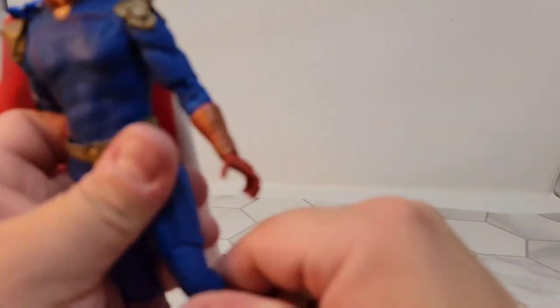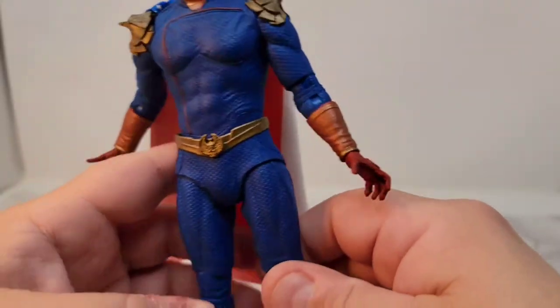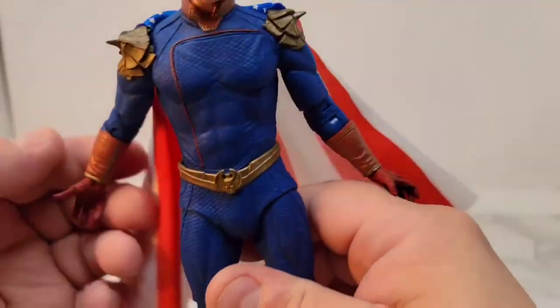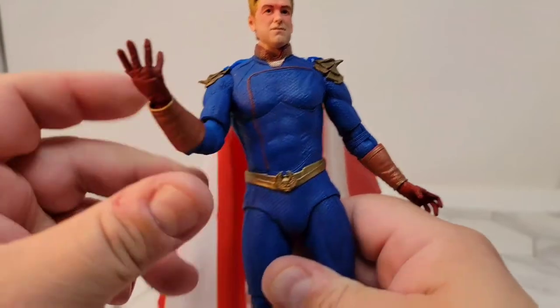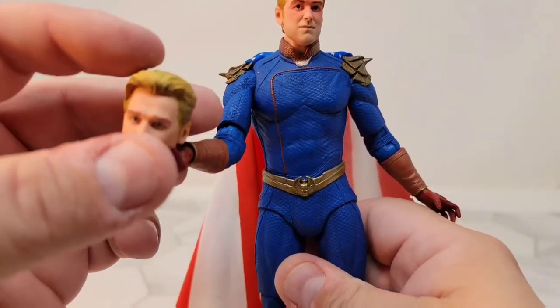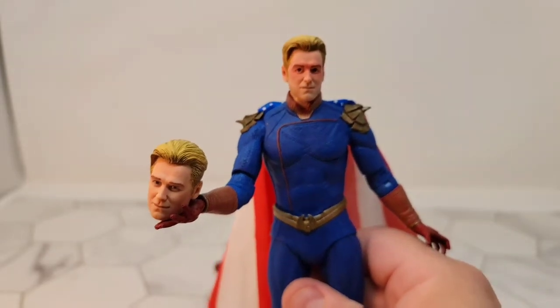And then you have this weird, almost rounded double knee. Again, I'm holding his own head — thumbnail, probably not.